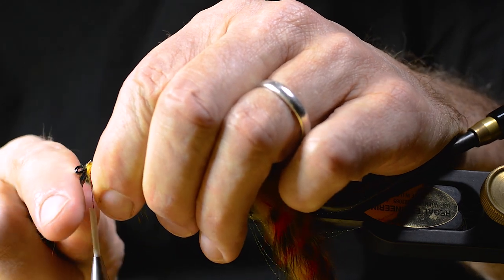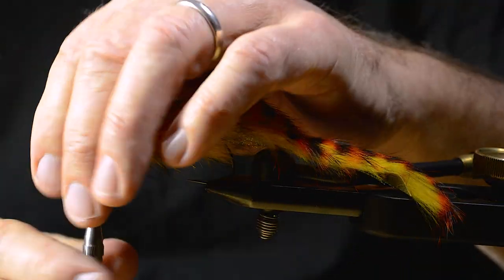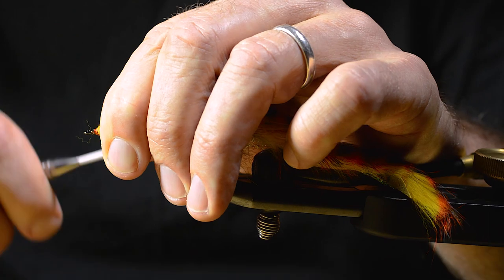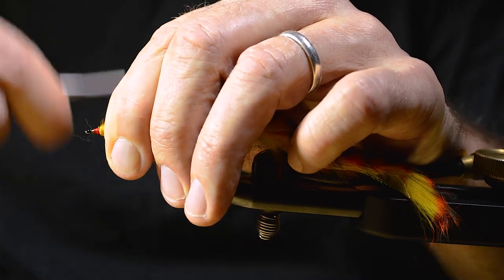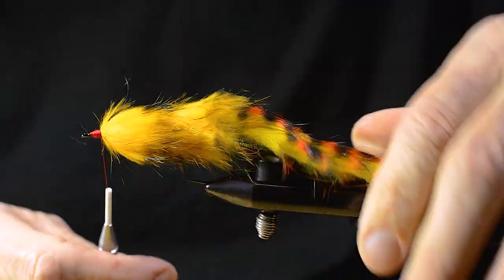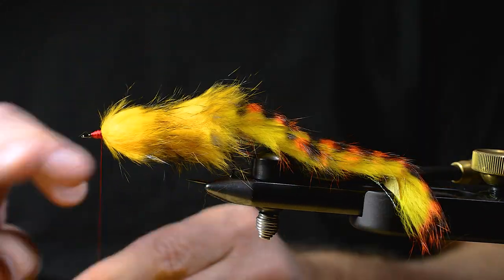I'm cleaning up the area where I'm going to make the head on this streamer. Then I make a whip finish.